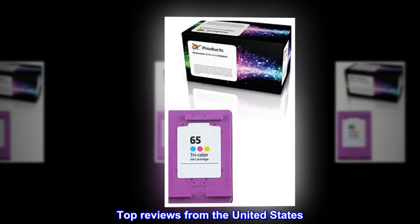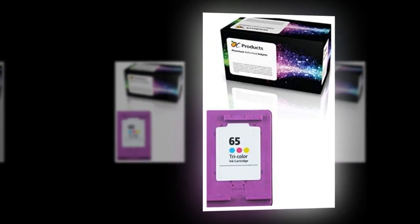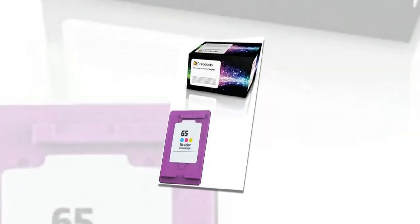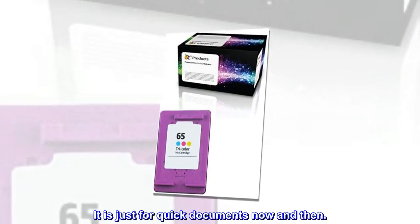Top Reviews from the United States. Works fine for the price. The ink was inexpensive and seemed to work fine in my cheap little printer. I'm not printing pictures or anything too detailed — it is just for quick documents now and then.